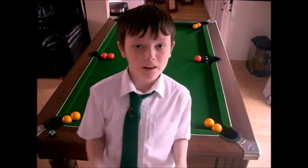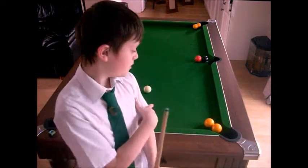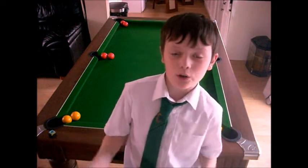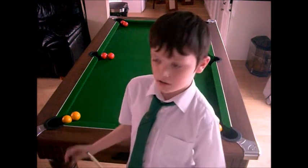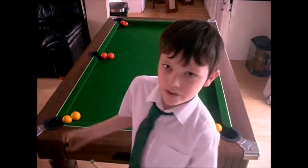Hey guys, it's the Pocket Rocker here and today I'm going to do episode 2, Pill Warm Up. You saw this quick video at the end of the last video. This is what I call the two ball barricade, which is basically two balls, a barricade, and a pocket. You've got to put them all — not one shot, but you've got to not miss.